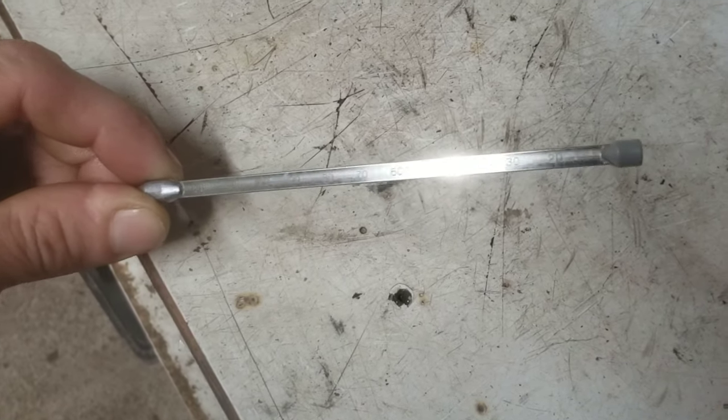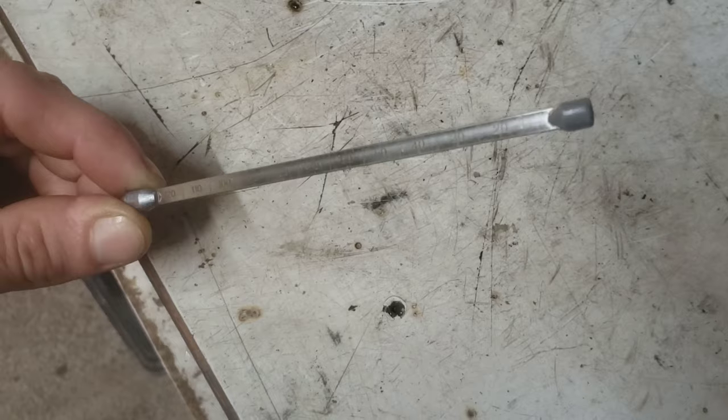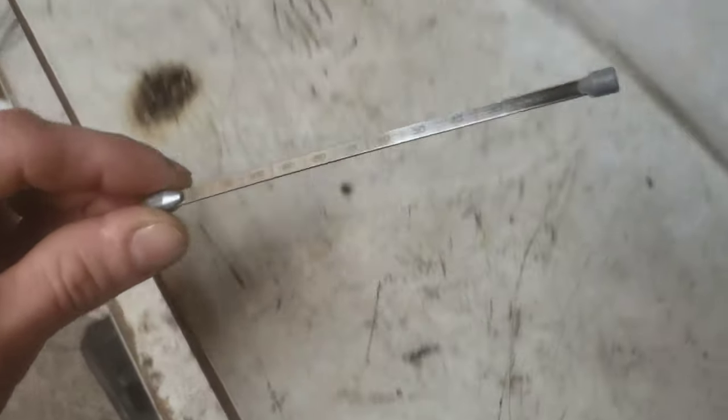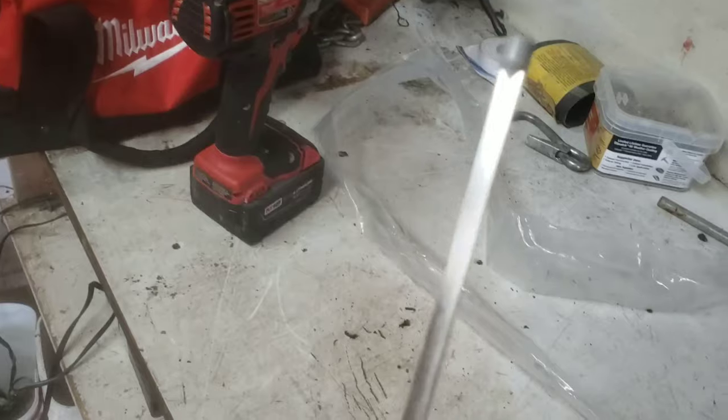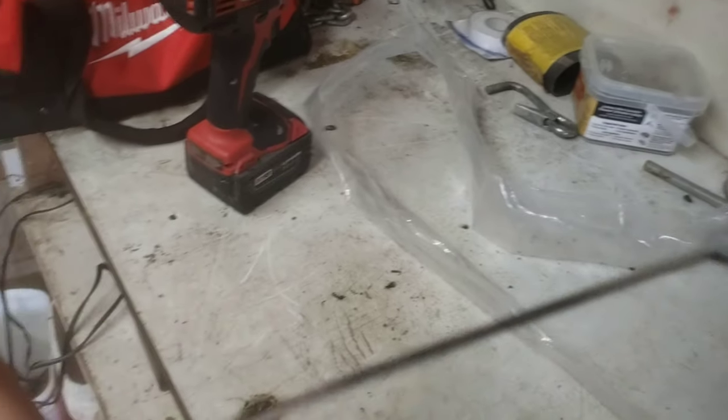Right here you can see what the end of the dipstick looks like. It shows millimeters — it says 20, 30, 40 — and those numbers represent millimeters. Basically you're going to use that to measure how high your fluid level is.